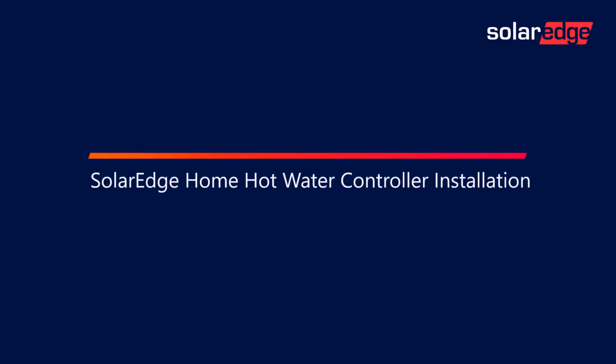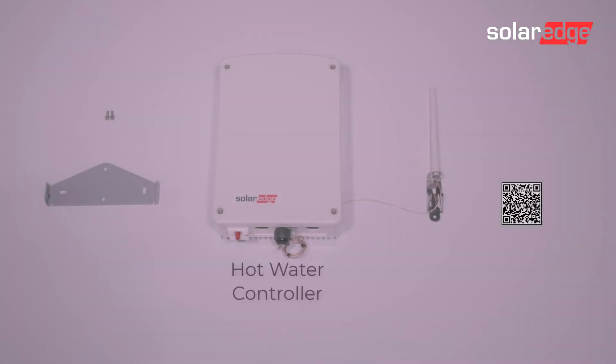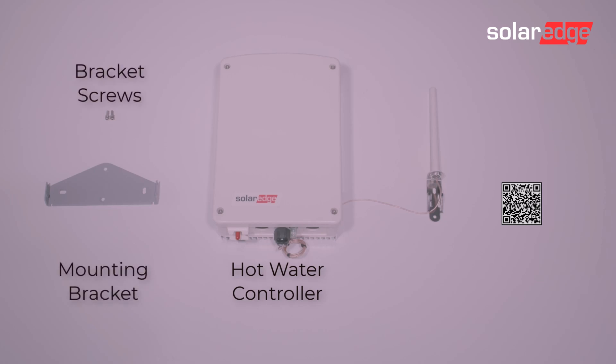SolarEdge Home Hot Water Controller Installation. Inside the box you get the hot water controller, a mounting bracket, bracket screws, and the antenna, as well as a QR code to be able to download and read the installation manual.